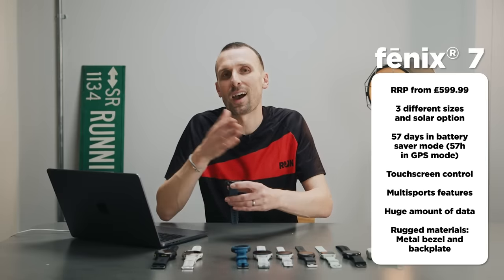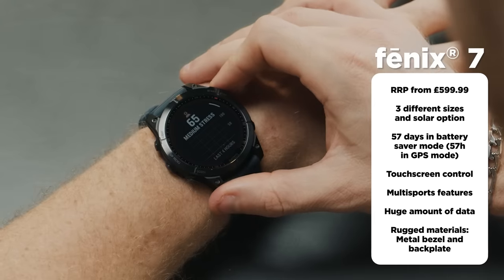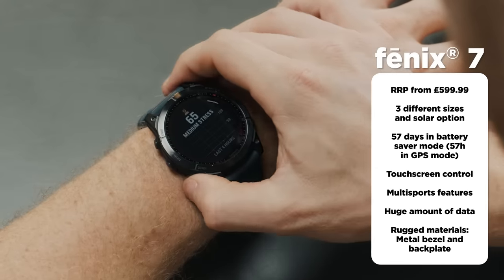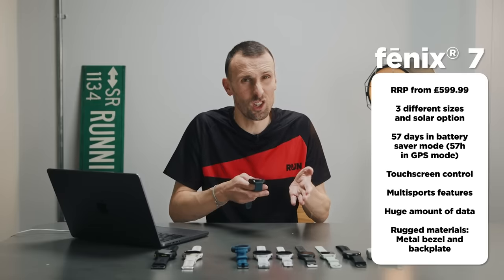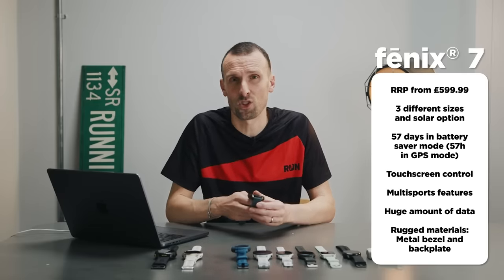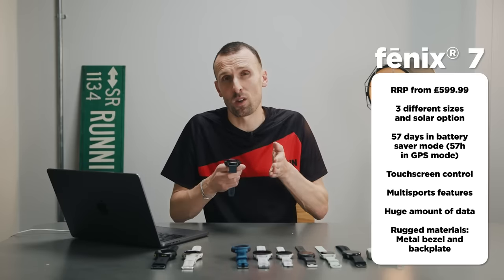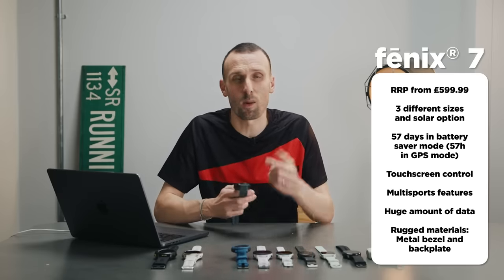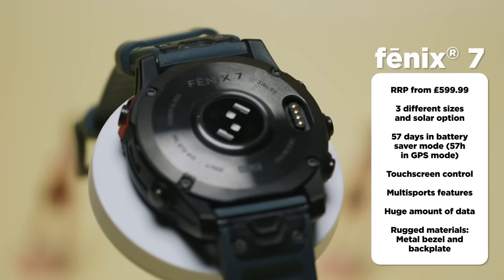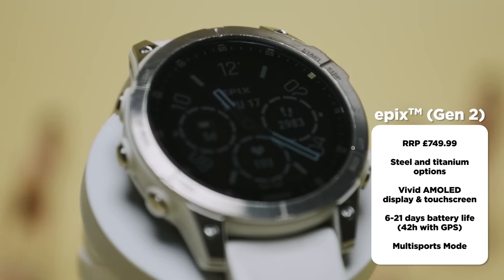The Fenix 7 gets 57 days in battery saver mode in the non-solar version, and like the 955, there are solar and non-solar versions as well as sapphire versions with enhanced screen protection. The trade-off for that battery life is that it's heavier, so if you want a really lightweight watch with all the same features, the 955 is the better choice. There are also different sizes: the Fenix 7S is smaller and lighter with slightly less battery life, and the Fenix 7X is the larger version with a built-in flashlight.